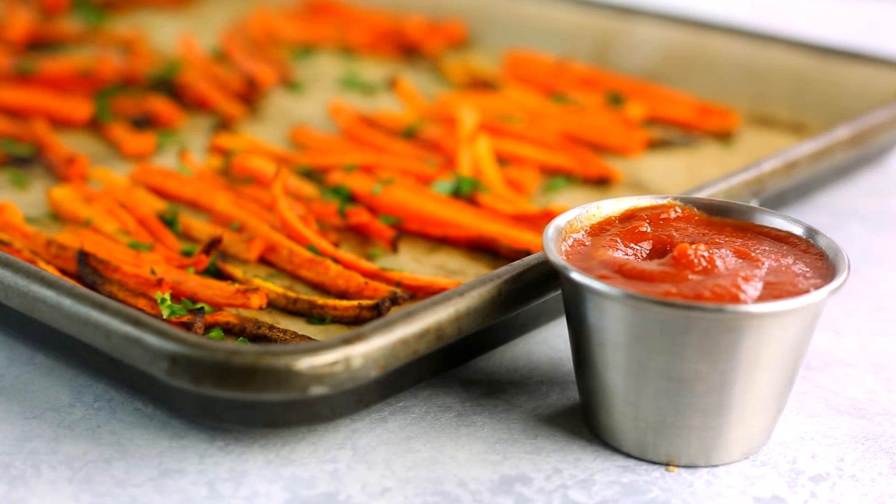See how easy it is to make your own homemade fries and ketchup at home? Now who's up for some guilt-free fries? Make sure to check out my baked Parmesan zucchini for another great and healthy veggie side. Thanks so much. I'll see you next time.